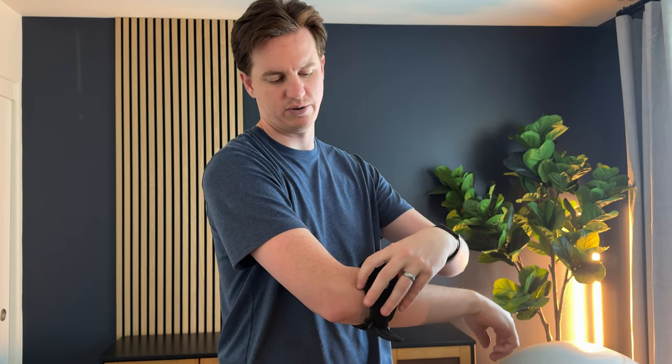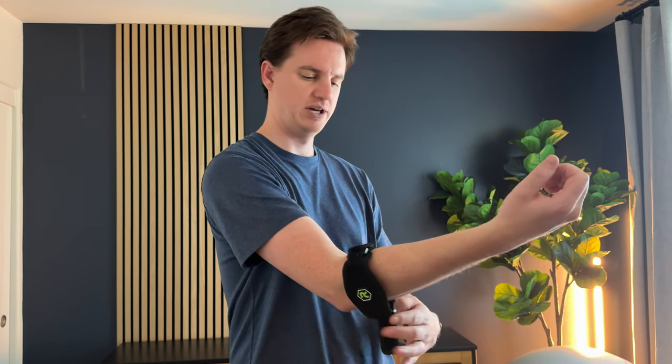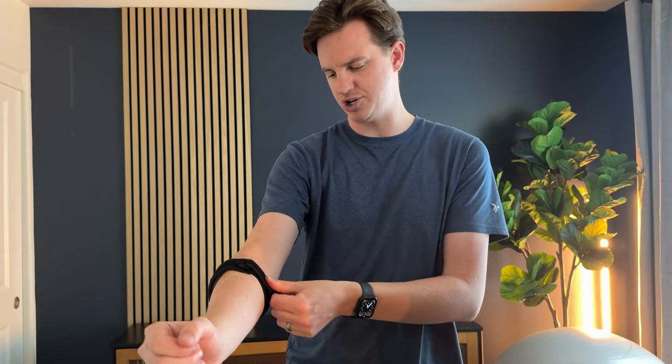For me, I like to have it sit right here below the elbow with the pad just in the center, and then I just cinch down the velcro on the back to get the right amount of pressure.